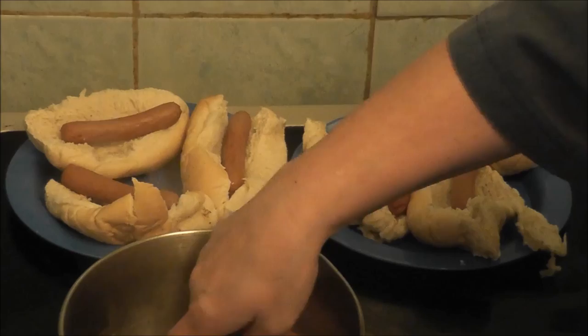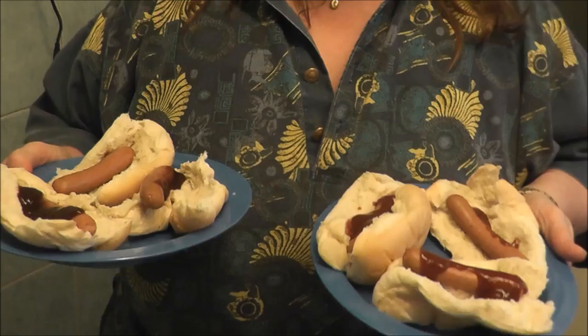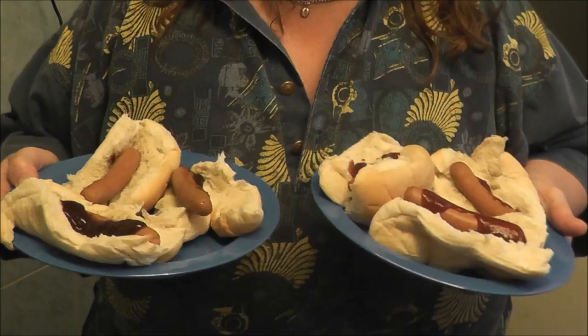This is the end product of hot dogs. As you can see, we've put our sauce on. Since it's a short video, I'll just mention: red sauce is my son's, brown sauce is mine.